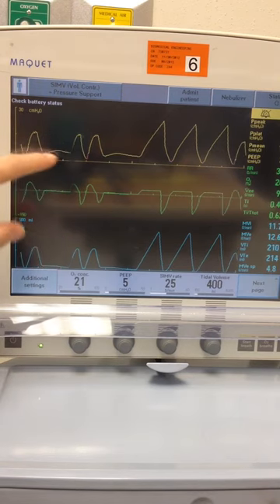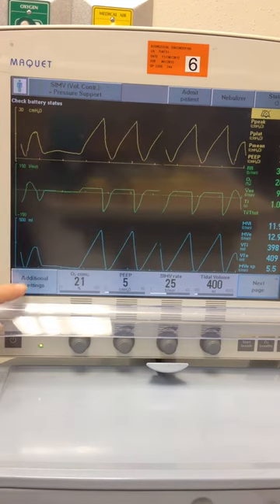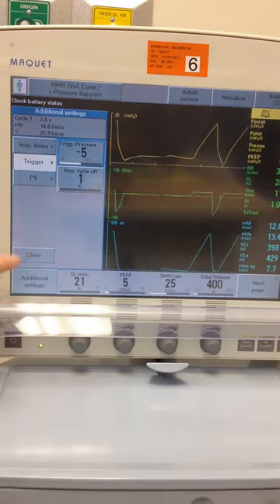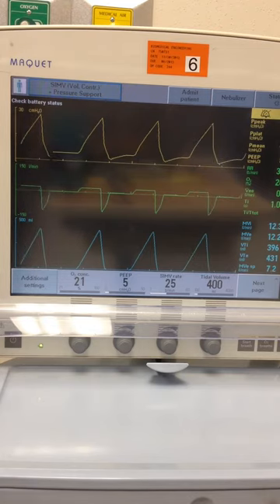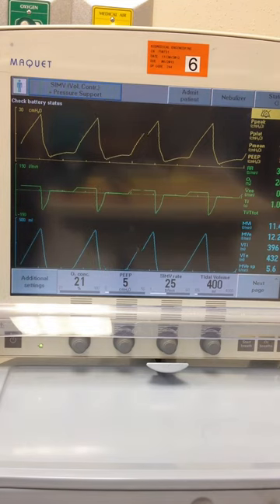Again, it looks like we're auto-triggering — our rate is above 25 — so let's change our trigger again. Now look at our peak pressure: 27. That's a pretty significant jump. Our volumes are still 395, right at that 400, which is exactly what we want because we're in a volume-controlled mode.